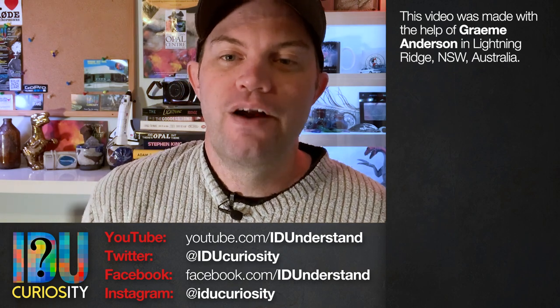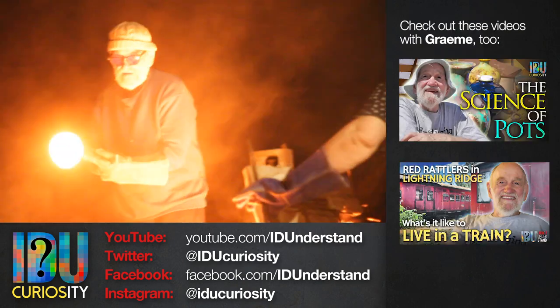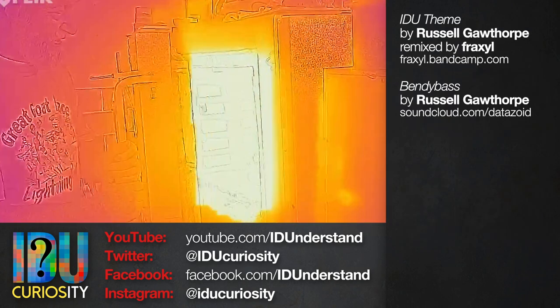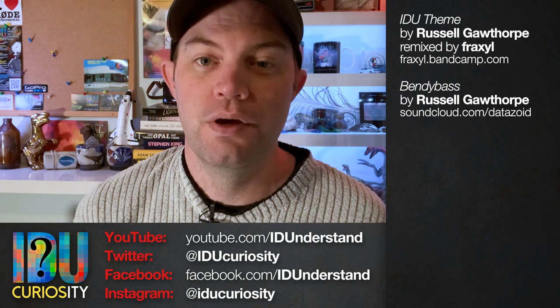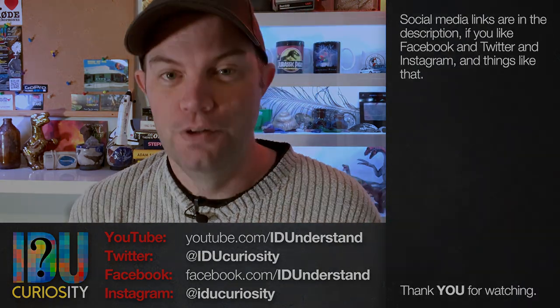This video was made with the help of Graham Anderson in Lightning Ridge. You can find other videos with Graham on this channel, including an evening of raku pottery firing and experiments with melting glass bottles in an electric pottery kiln. If you enjoyed this video, please consider sharing it with your friends and maybe even subscribing on YouTube. You can also follow along on social media — the links are all in the description. Thank you for watching.